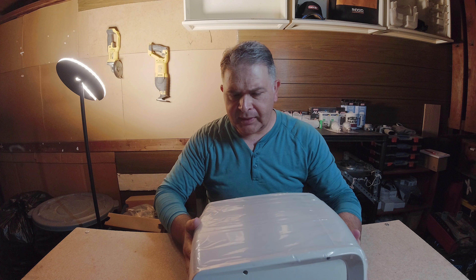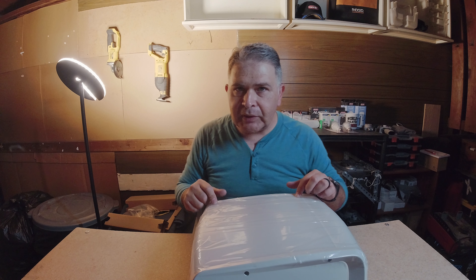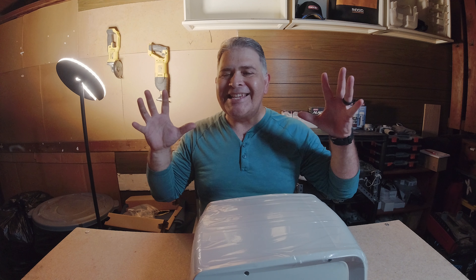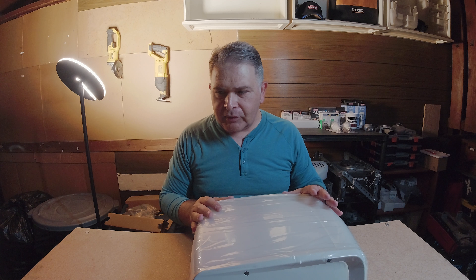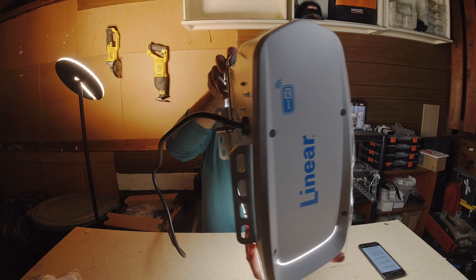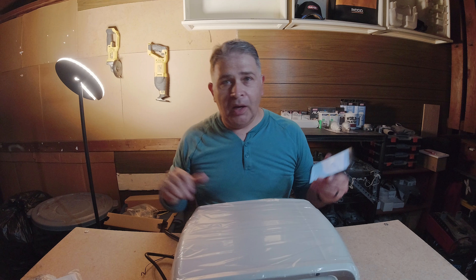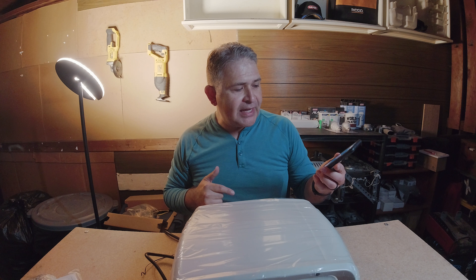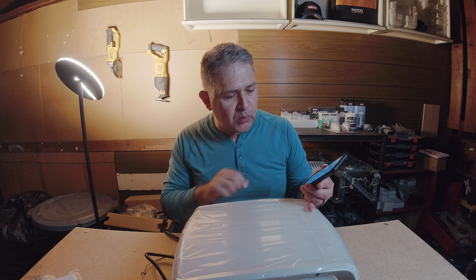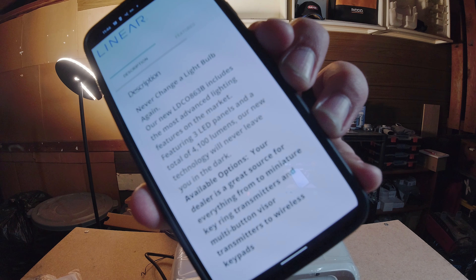I was like, why is that bending there? And obviously it's the LED light cover. So supposedly the LEDs built in here are supposed to be the brightest in the garage door industry. Their lumens happen to be over — Linear has done it. On their spec sheets, they're claiming that the three LED panels on this garage door opener amount to 4100 lumens. That's impressive, party people. Let's check this out right there.